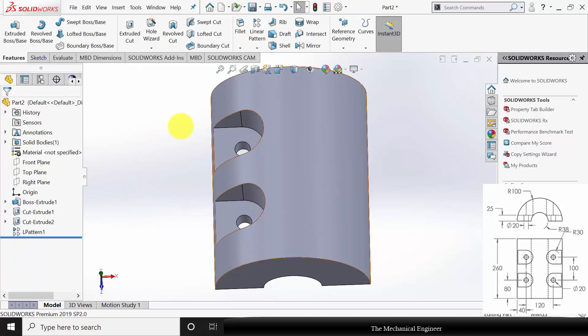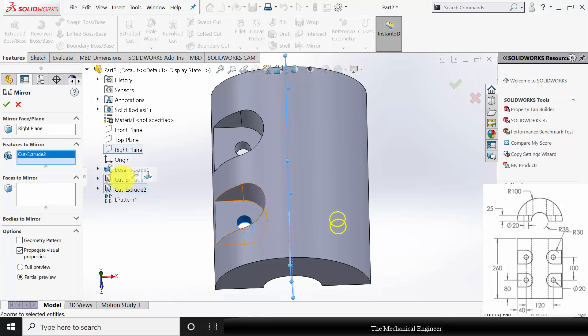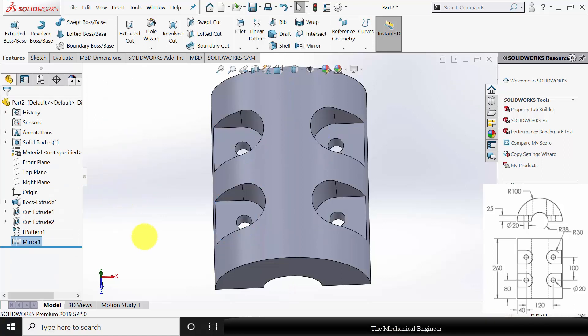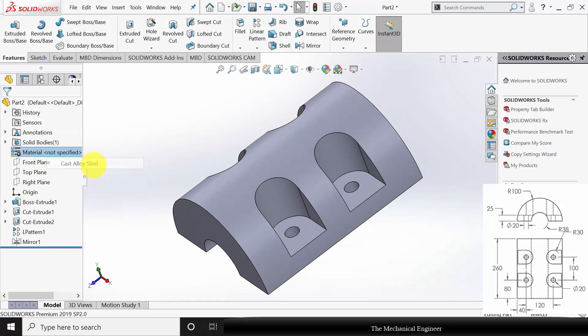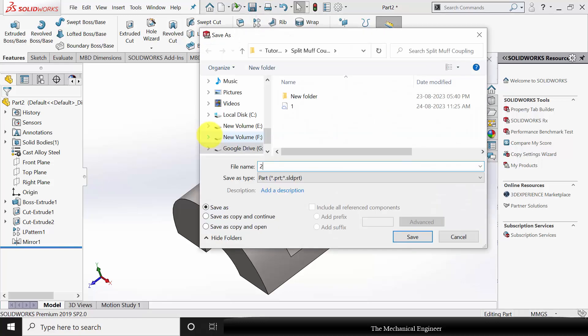Next, I am going to mirror it. Go to Mirror — the mirror face is the right plane. The features to mirror are both the extruded cuts and the linear pattern. Click OK. Now right-click on the material and make it cast alloy steel. Save this as part number 2.